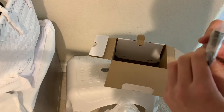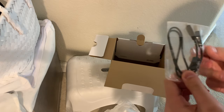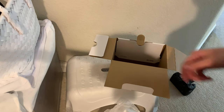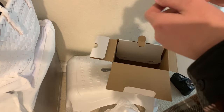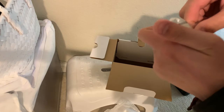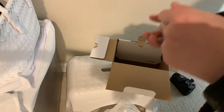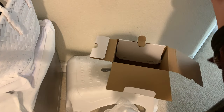And this is a micro USB to USB-A. And here, finally, last but definitely not least — the battery pack.